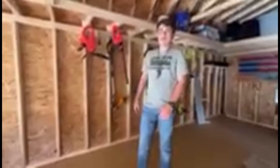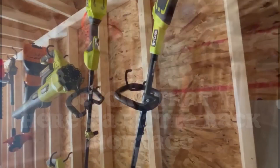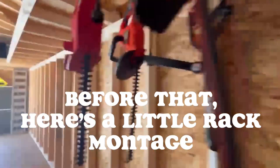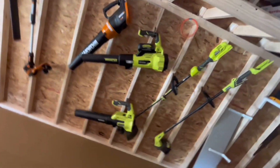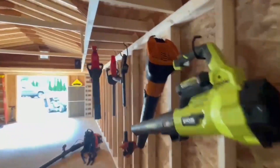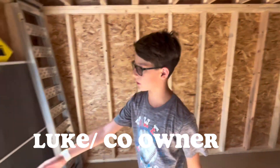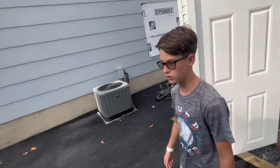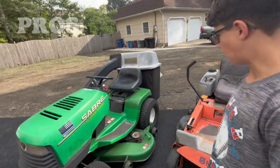Let's go take a look at the mowers outside and get some footage of that too. Stepping outside, we're going to talk about the pros and cons of the mowers we use on a daily basis. This is our Sabre by John Deere.